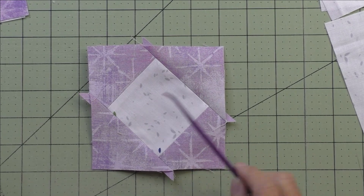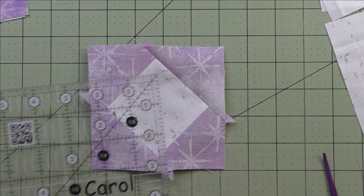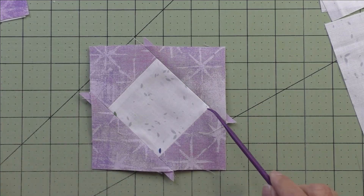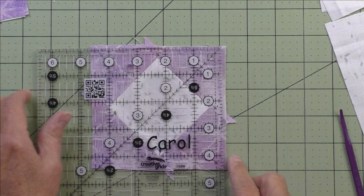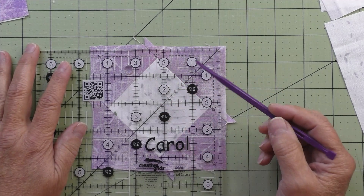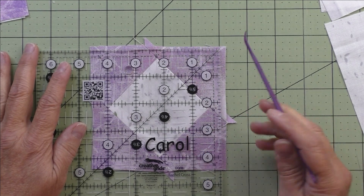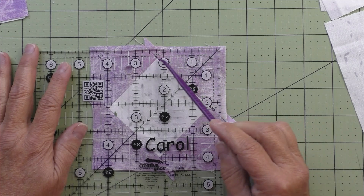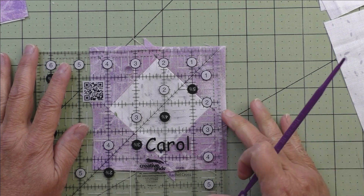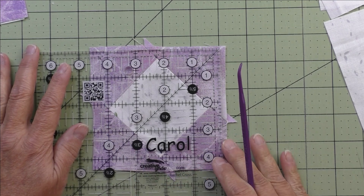Since we cut the square a little bit smaller and cut the triangles larger, our points will float a little bit — but that's okay because then I'll have a nice square when I'm finished and won't cut off any of the points. We'll center the ruler and trim this down to four and a half inches, looking at the points to match them. Here's the quarter inch — it's just above the point on this side and just above the point over here.